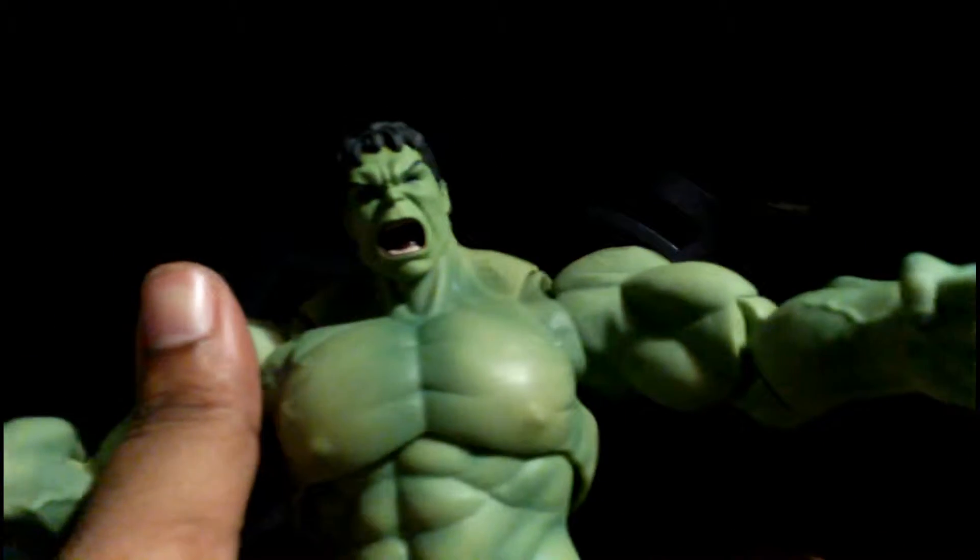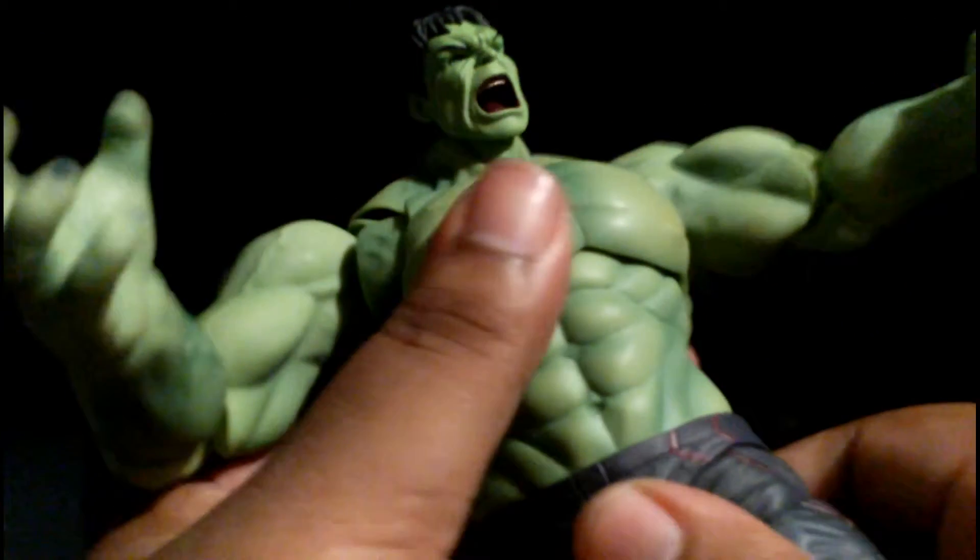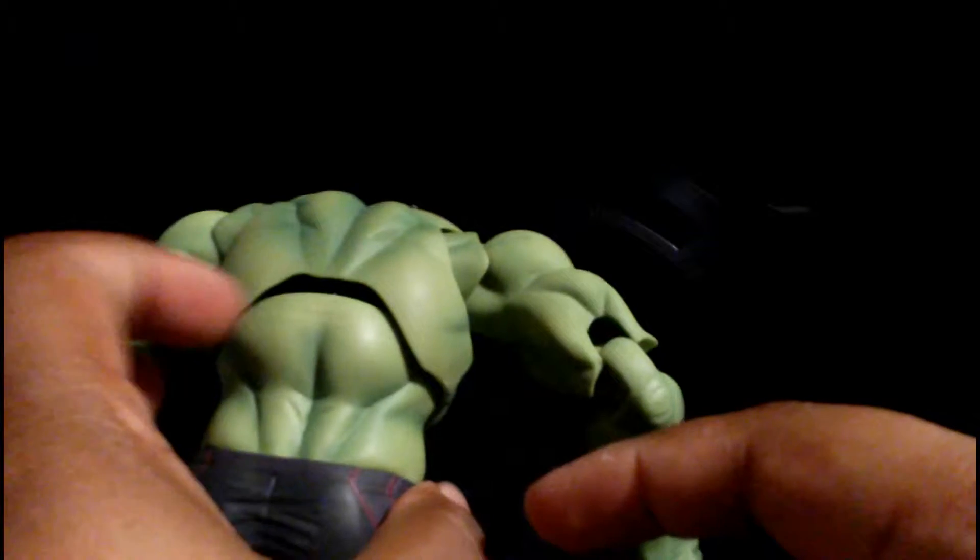Let's change the head. Pop it right off — surprisingly tiny joint — and plug the new head in. The angry face really does look like the Ruffalo Hulk, but unfortunately it also looks like he's crying. The diaphragm goes up really far but leaves a big gap, so you have to angle it to hide that. It still works well and rotates at the diaphragm and tilts side to side. Love the tilt side to side, and there's a waist joint too — excellent job.